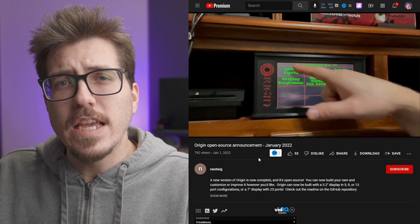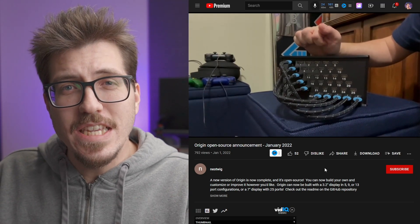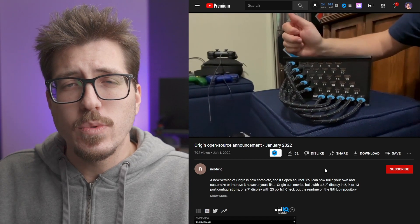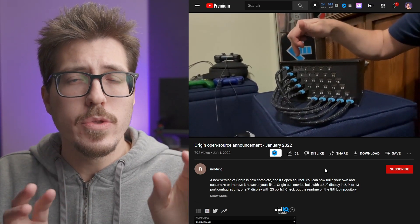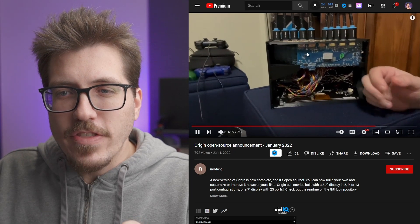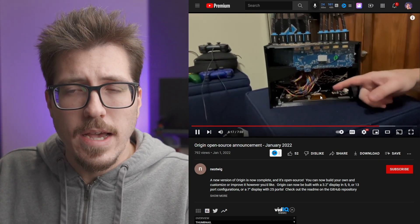Neotwig has an interesting in-depth YouTube video going over all the features such as the touchscreen interface. If you keep watching, you can actually see what it looks like in the back. As mentioned, it's made from other HDMI switches which are kind of matrixed together. This project uses an Arduino to automatically switch between them. If we keep watching, we can see what it looks like inside — at the top you can see all of those HDMI switches, and they're all being routed to both the touchscreen as well as the Arduino inside.